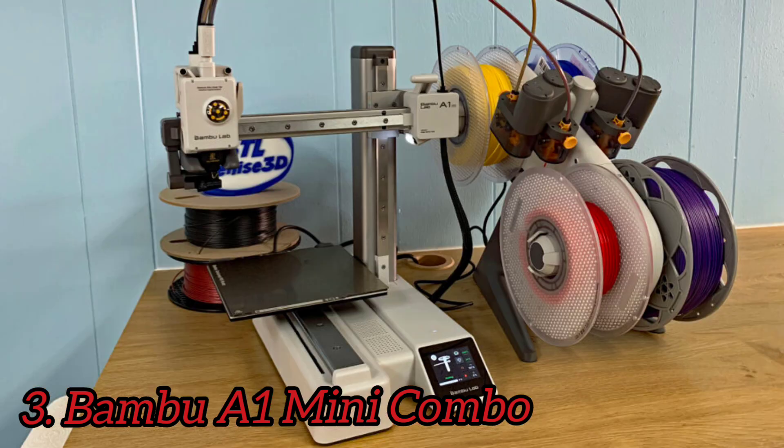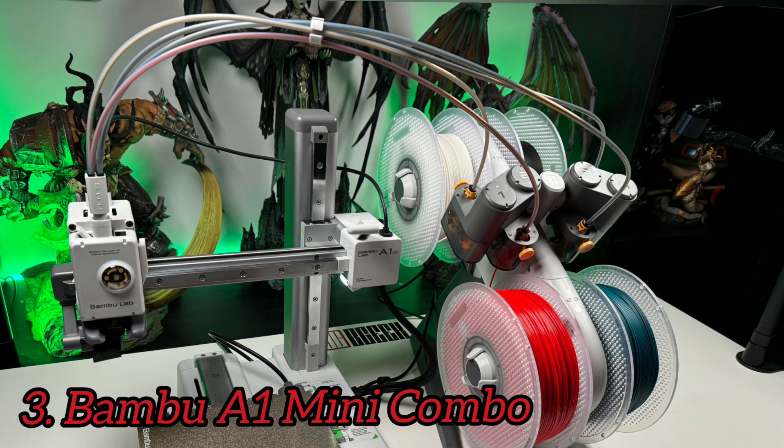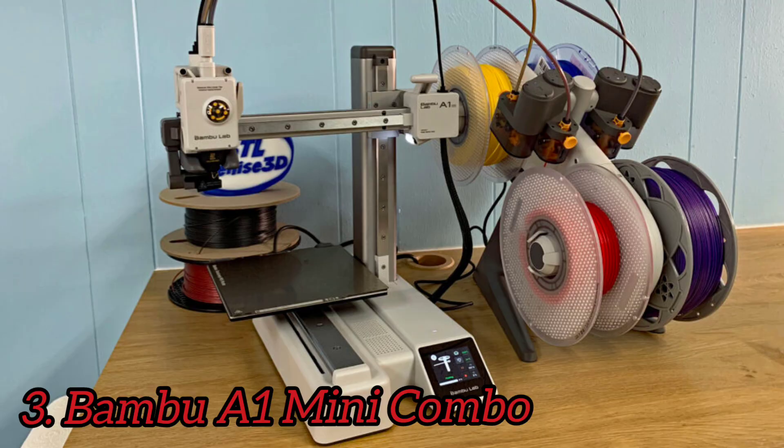Bambu has added a mystery gift to each A1 Mini you buy — it could be one of 4 different things. The Bambu Labs A1 Mini is groundbreaking when it comes to features and price, blending robust performance, excellent print quality, accuracy, a quad-filament option, and a beautifully designed touchscreen interface. The printer's price point and ease of use make it well suited for beginners, although no enthusiast would be disappointed with the outstanding quality and speed of the prints. It features a handy touchscreen that offers an easy-to-navigate user interface.